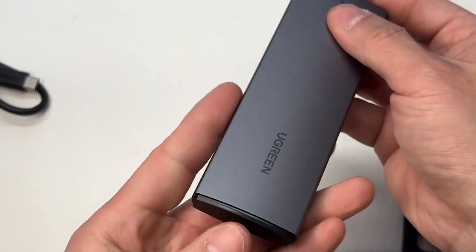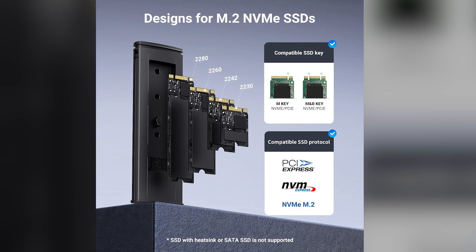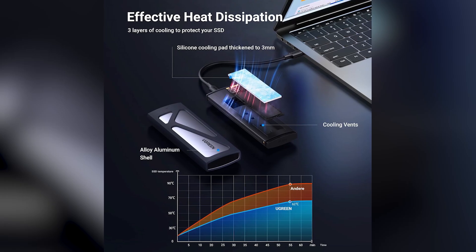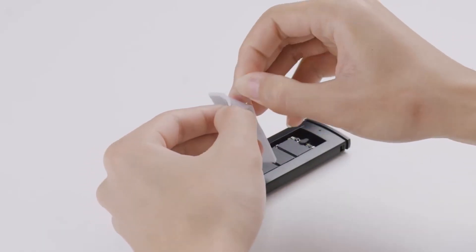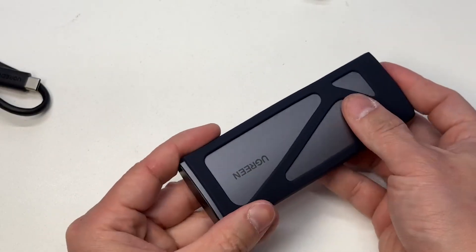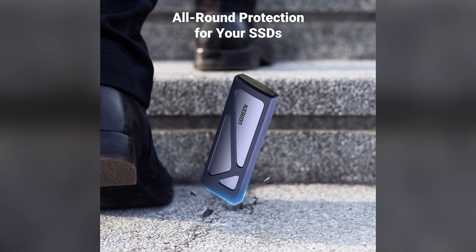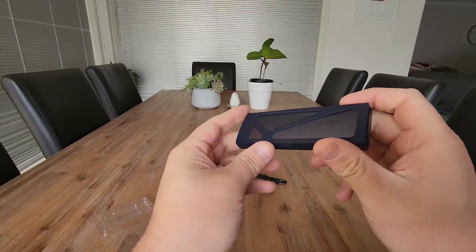It fits all common NVMe drive sizes from 2230 all the way to 2280, and supports capacities up to 8 TB. The build is solid with an aluminum alloy shell for heat dissipation. Ugreen also includes a silicone thermal pad and a separate silicone sleeve that adds extra drop protection and grip, making it perfect for taking on the go — a thoughtful package for anyone needing speed and convenience in a portable dongle.